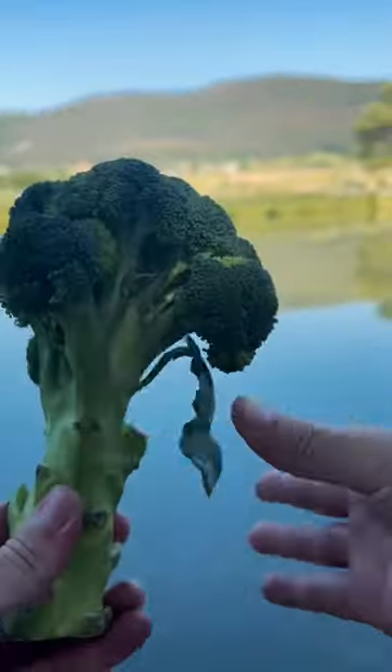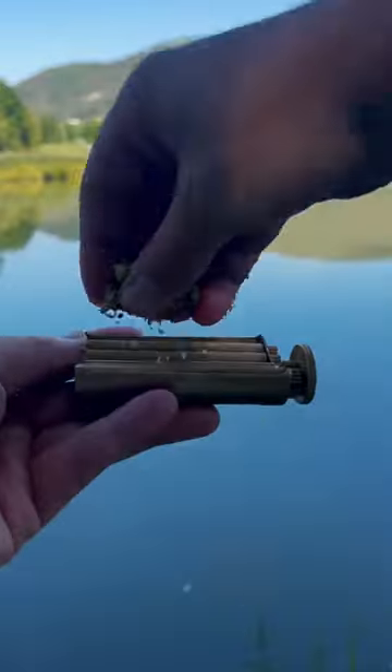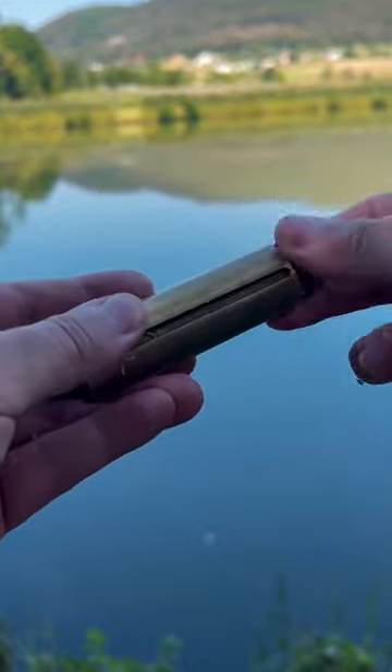If life gives you broccoli, then slap it, shave it, put some flakes into the twist whiz, and twist the wheel a few times until the whole thing looks something like this.